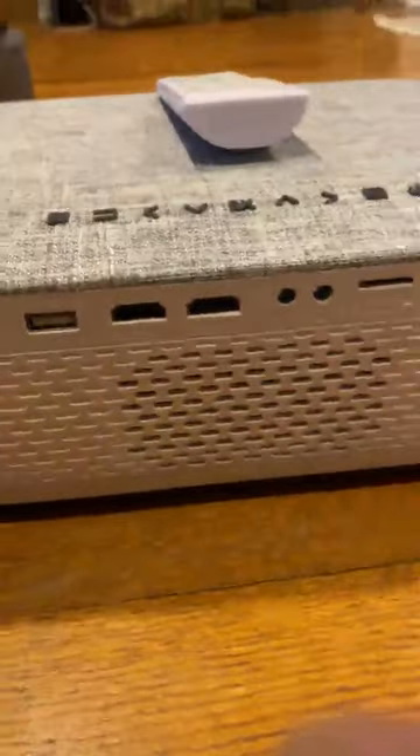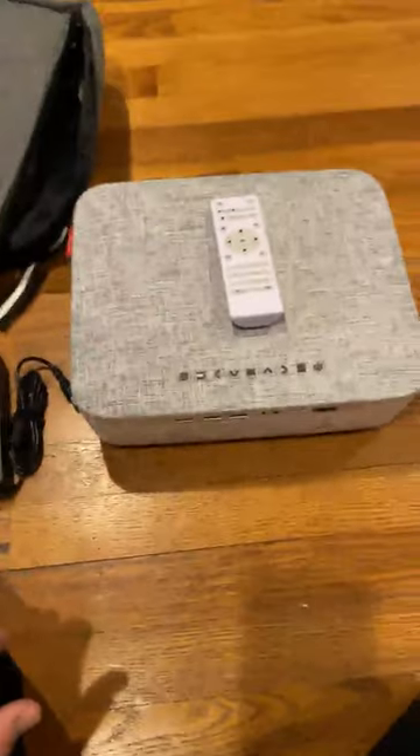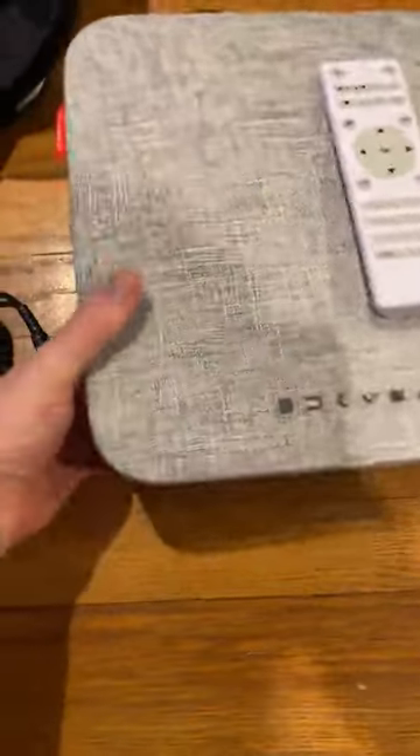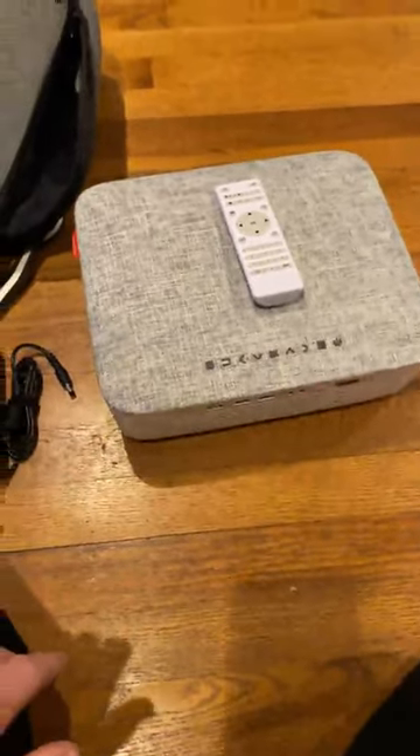Two HDMIs, one USB, microSD — everything you could want in a projector. Super happy, and actually for the size of it and the quality, it's pretty light.